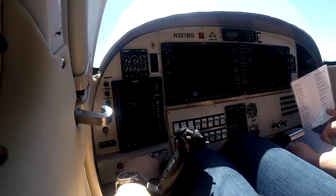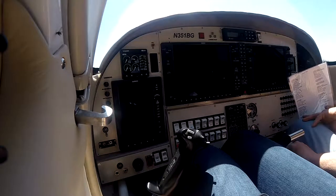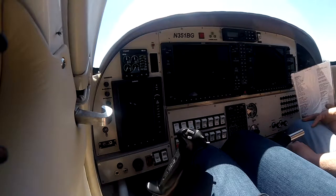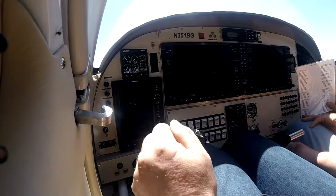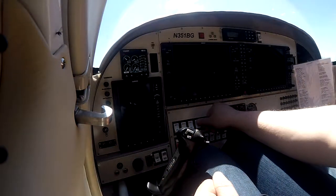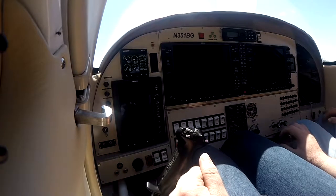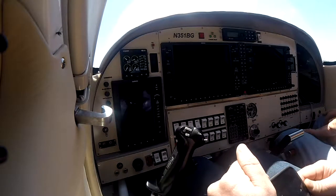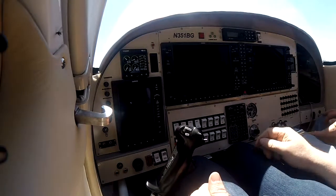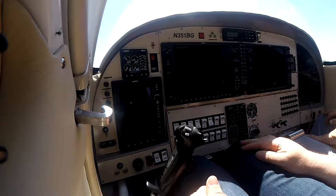Okay. There? Yeah. Don't go up to 60. There we go. Did you feel there? Definitely.